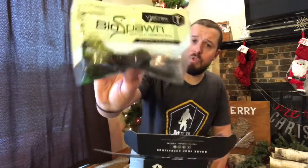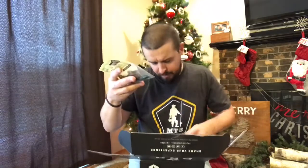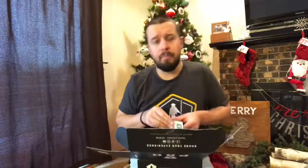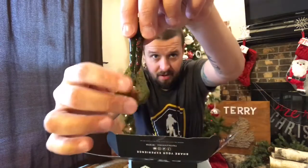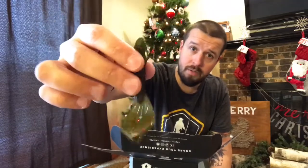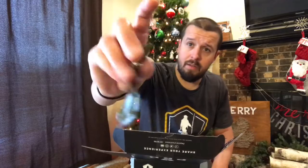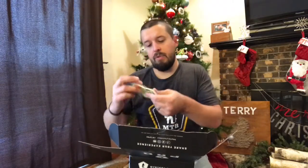Next up — Biospawn. This is the Vile Craw. Looks like a green pumpkin with red flake in it. That is sick. Let's break one out — they smell good too. It's got those craw little tails. This would be great on a chatterbait. I love craw styles for bladed jigs and jigs. You could even Texas rig this thing — put a tungsten bullet weight on here, Texas rig it, drag it on bottom. I'll definitely use those. Biospawn — pretty cool.